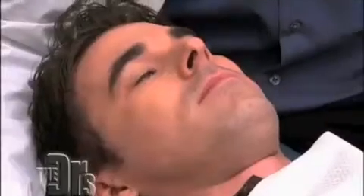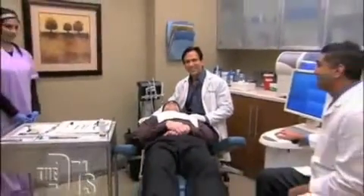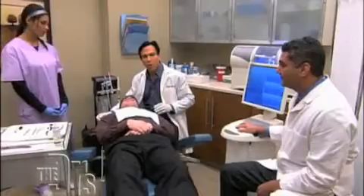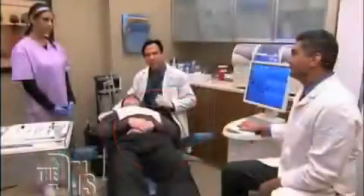We have your patient Kevin here, and also with you today is dental assistant Krista and dentist Dr. Armin Mirzion. Kevin broke his molar eating popcorn, and what we're going to do today is make him a CEREC crown.